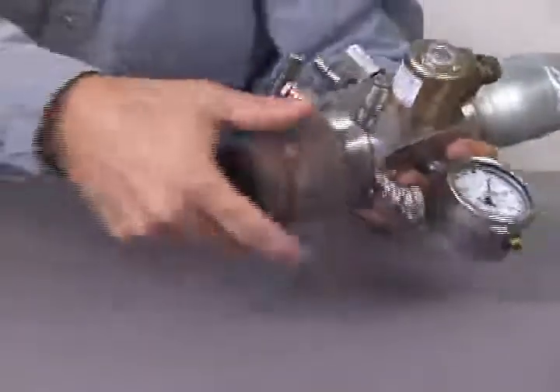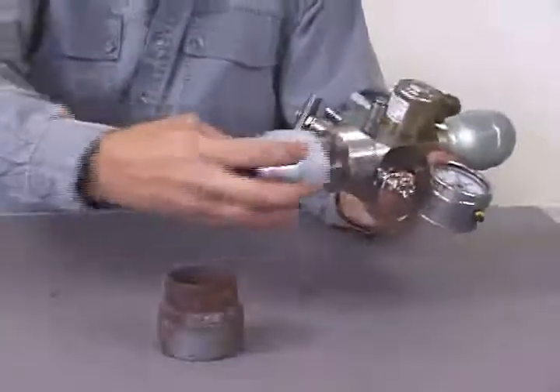A male to female adapter is available for protecting the threads and microphone. This mic protector is supplied with new remote fire gas guns and should be replaced as needed. As you can see, this thread protector is damaged. We will remove it and replace it with a new one.